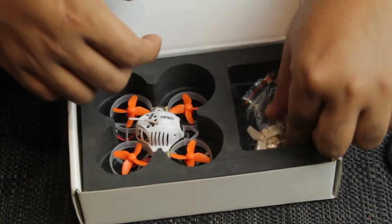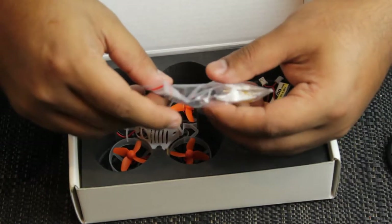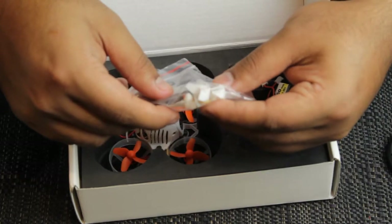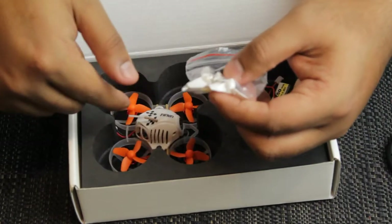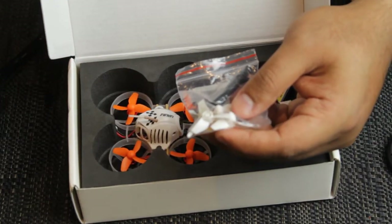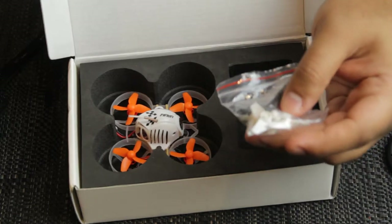Then you have a bag of spares: a little screwdriver, a prop removal tool, and a set of three-blade props. It comes already fitted with three-blade props, so technically you have two different sets. But I've changed those out because the quad-blade props are so much better.